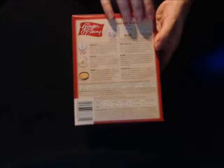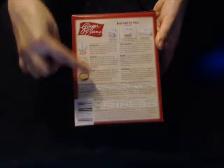First, you're going to need to take your cake mix and follow the instructions on the back of the box, step by step.